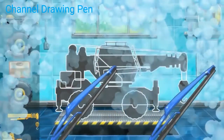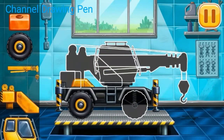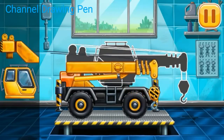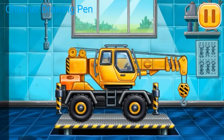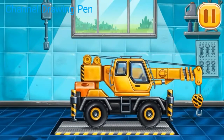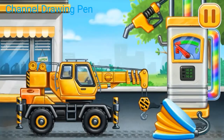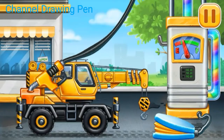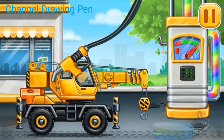We have to assemble the crane truck. Now we need to fill it. Crane truck. Press the pump. Press the pump. Keep up the good work.